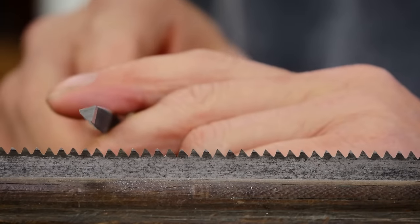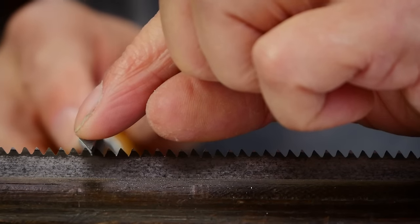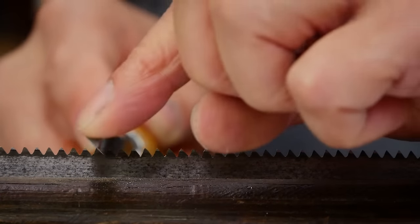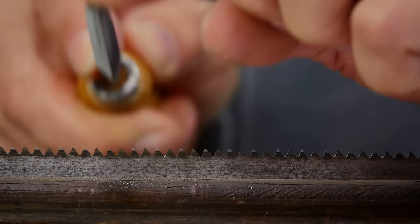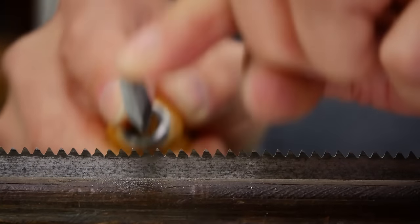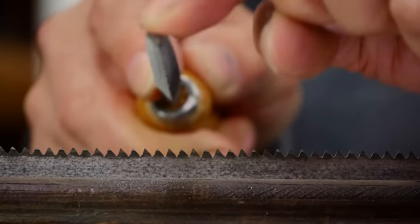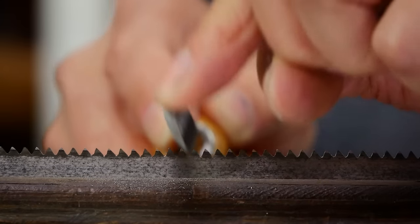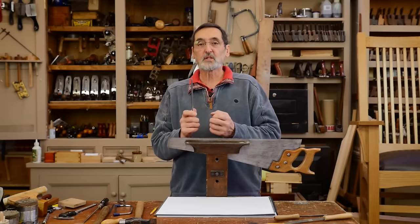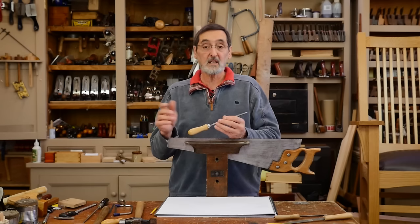Now I'm going to take my file and drop it right in so that the two wide faces register on each of the faces of the adjacent teeth. I take one or two strokes — depends on the saw — and pass the file into the gullet. That means the tiny narrow facet of the saw file isn't even touching the bottom of the gullet; just the two faces are. It makes it feel smoother, simplifies it, and extends the length of your saw file — for the sake of a hacksaw blade which will actually do several saws as well.